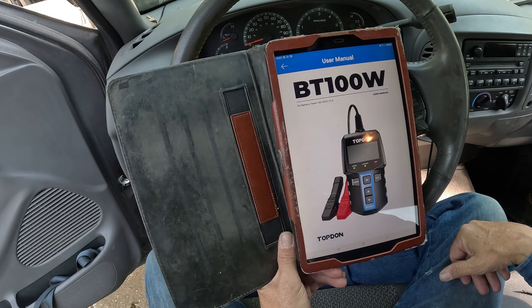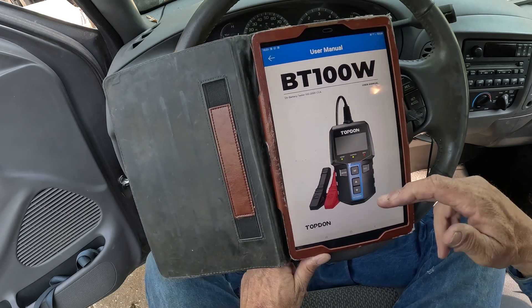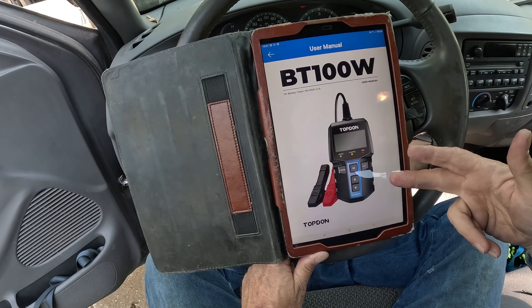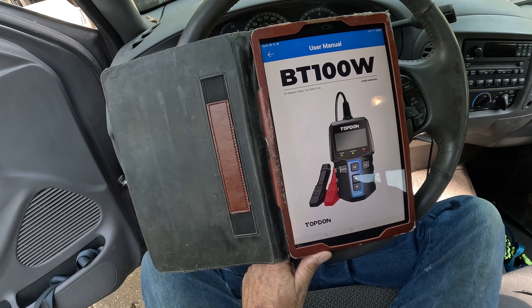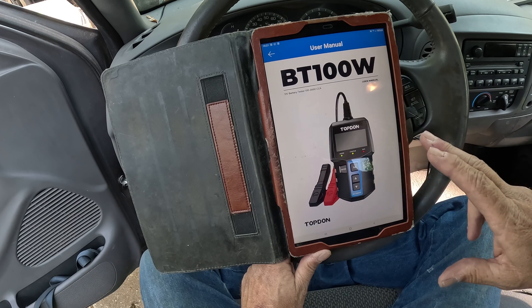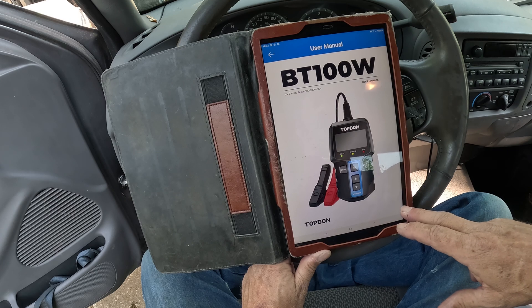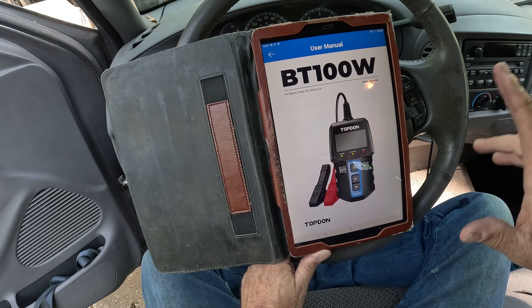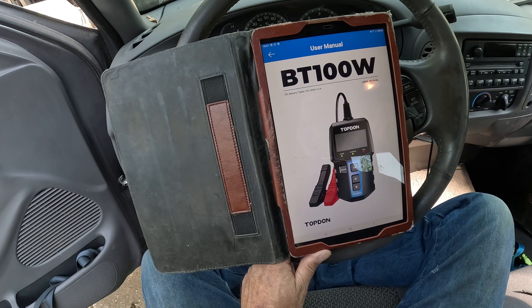If you want the user manual, you get a paper copy and also an online version. You can look up your batteries online — a whole wealth of information. Check it out; the link is down in the description. By the way, Top Don did give this to us in exchange for a review. But I like it — this is very cool. This is a good way to check your battery, especially in the wintertime.